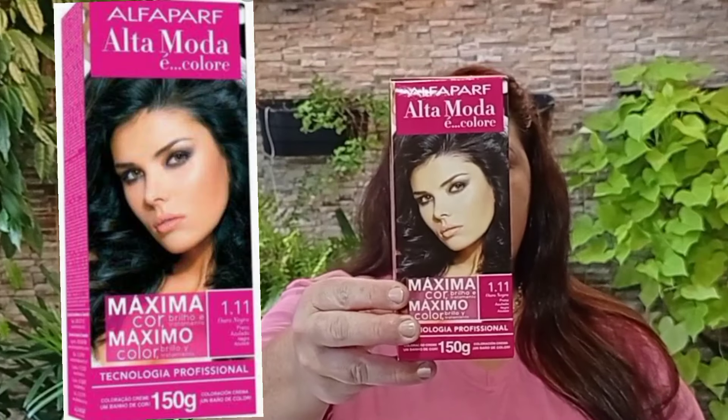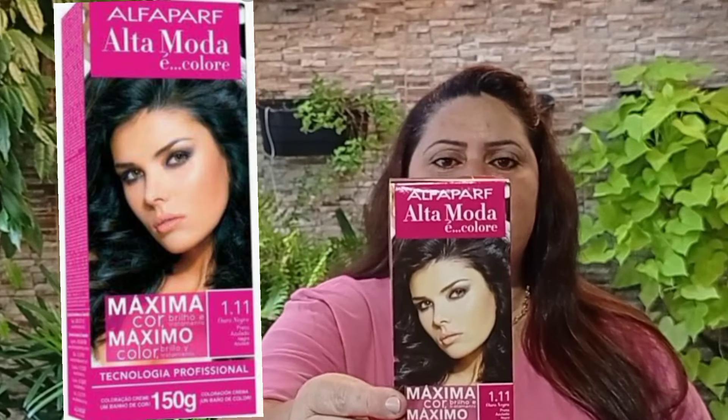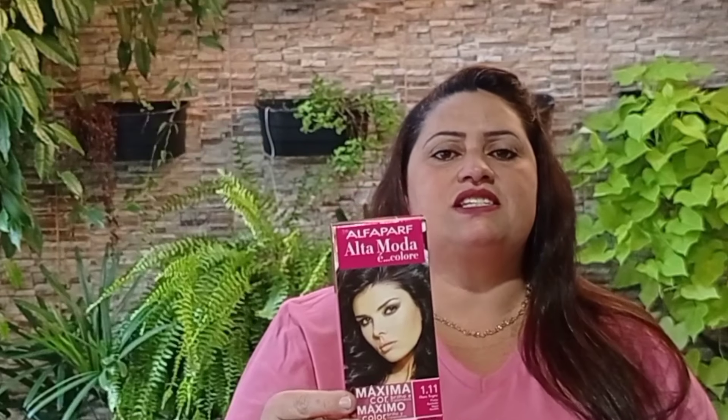Vou mostrar para vocês a tinta que podem estar usando — a numeração da tintura. Vocês encontram nas lojas de cosméticos, não precisa ser somente tintas de salão. Nós vamos usar para fazer o banho de petróleo a tinta Alphaparf. Vou explicar como é que vocês vão fazer para deixar o cabelo de vocês top, um cabelo de celebridade.